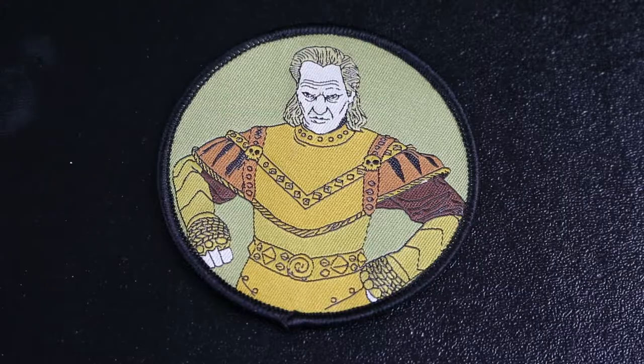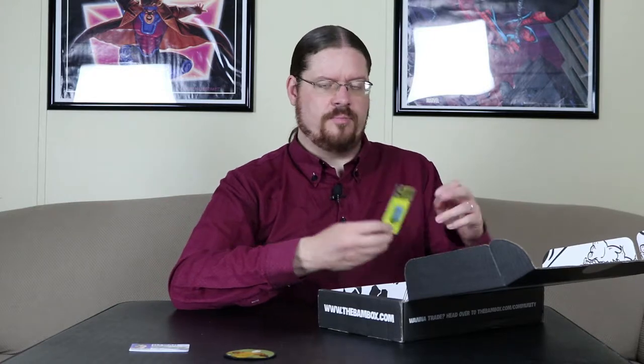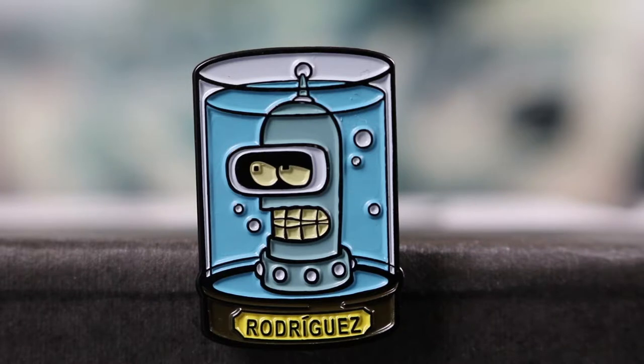We have a patch from Ghostbusters 2 — was it Vigo, the guy in the painting? He's even uglier on the patch than he was in the painting. We have a pin of Bender with his head in a jar. Pretty cool.